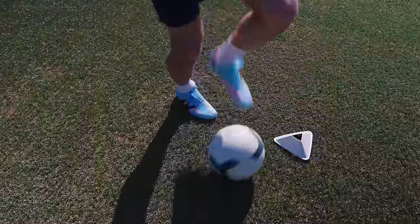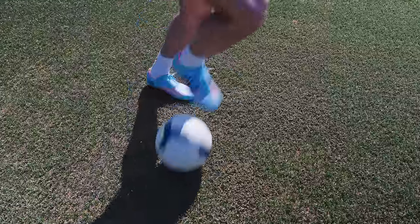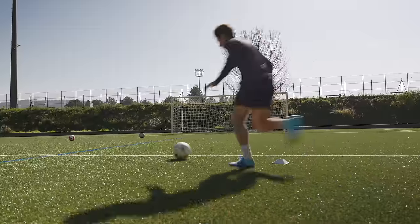Finishing off the session now with some ball work and shooting. I'm really enjoying these insoles now that I've got used to that slightly higher platform. I can already feel the benefits of improved stability when moving side to side, changing direction, and on my planting foot when shooting at goal.